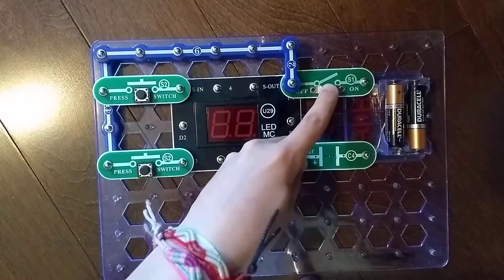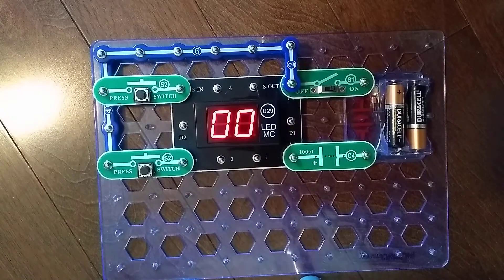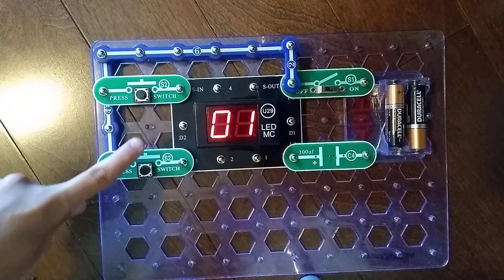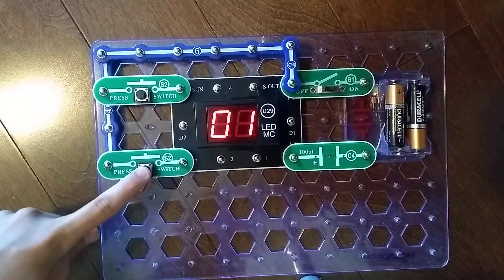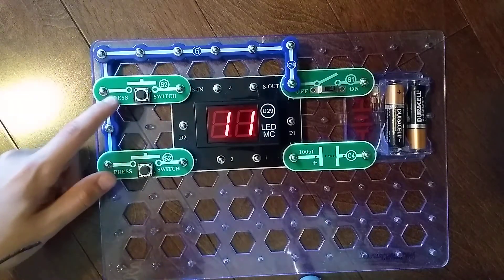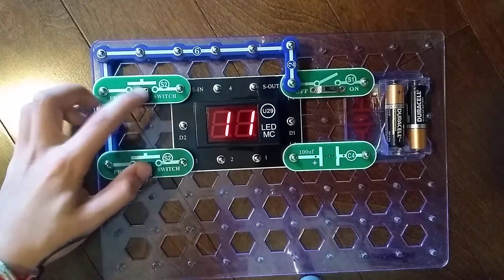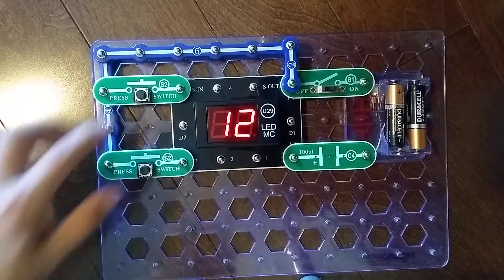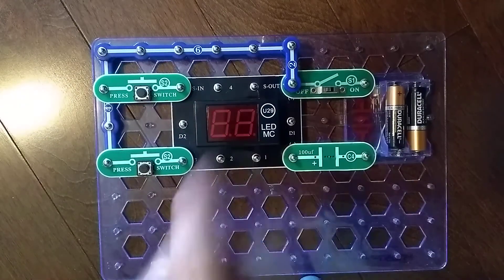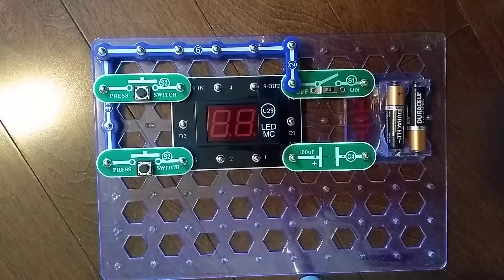As I turn it on, it shows that. As I press S2, it changes to 1. This S2 shows 11. So this one adds by 10, and this one adds by 1. As I press both of those together — well, it just starts like that. I selected game 12. Again, this is from Snap Circuits Arcade.